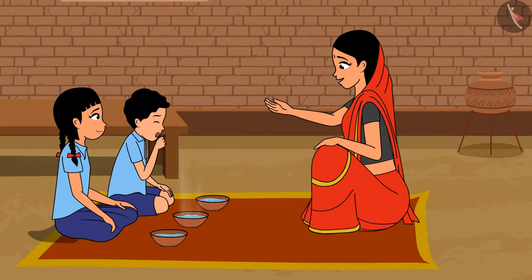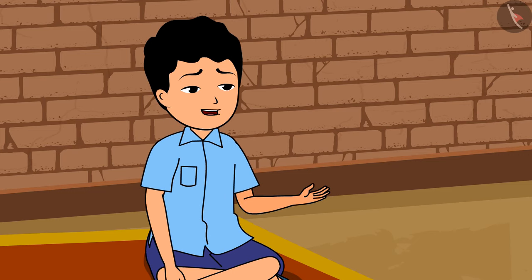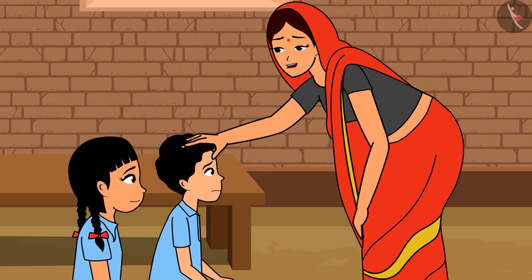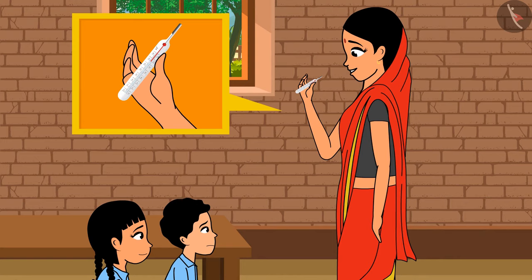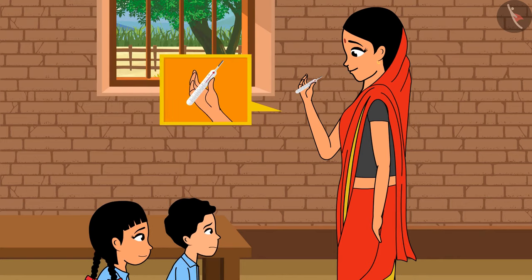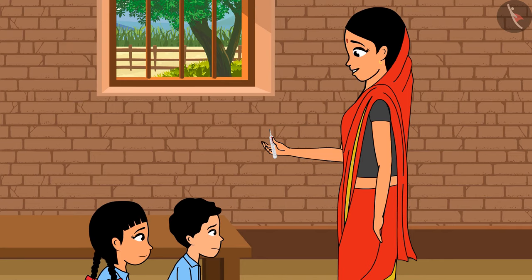'What happened, Raja? Why are you coughing?' 'I'm having body aches since morning.' 'Your forehead feels warm. Let me go and get a clinical thermometer.' 'Raja, you do not have fever. I shall make ginger-infused tea for you. You will feel better. Rama, please wash this thermometer and keep it back.'